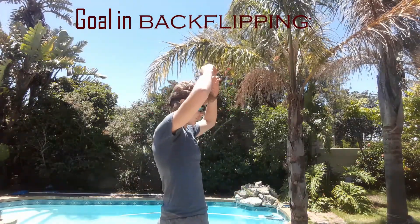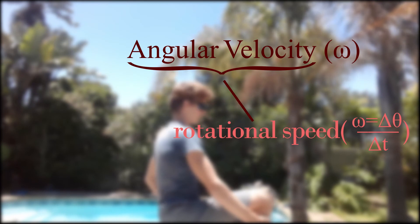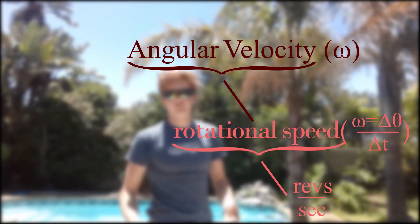Your goal in a backflip is to raise your angular velocity, which is basically how fast you spin. It can be measured in revolutions, or revs per second. The reason you want to spin fast when doing a backflip is so that you have more time in the air, more time to stretch out and land properly.